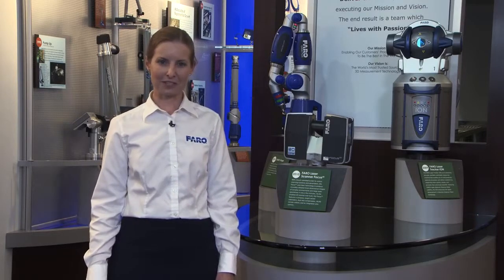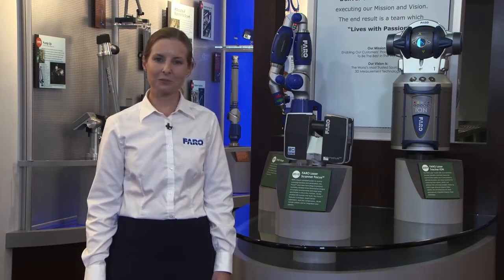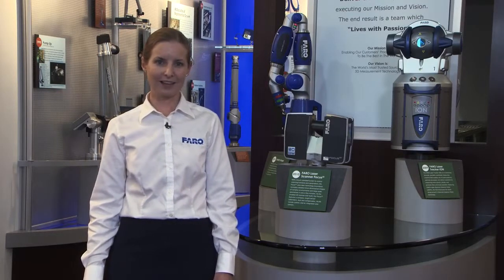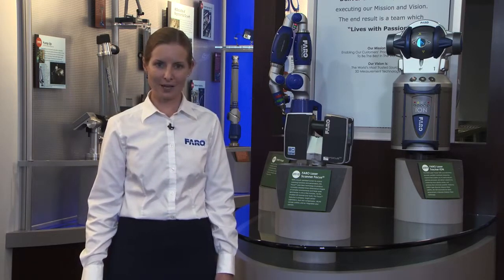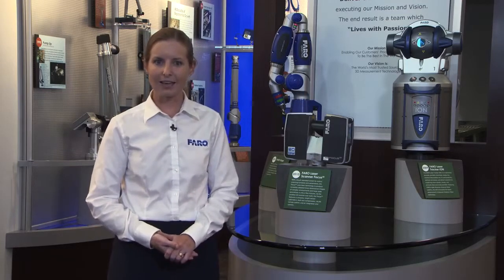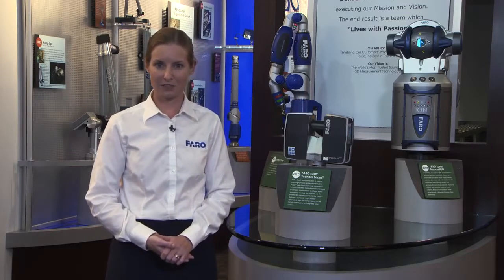Hi, I'm Michelle Edwards with Ferro Technologies, and today we're going to learn more about the Vantage Tracker and the ION Tracker. I'll be your personal tour guide as we talk more in depth about the functionality of the trackers, best practices, and how you're going to be using it in your measurement environment.